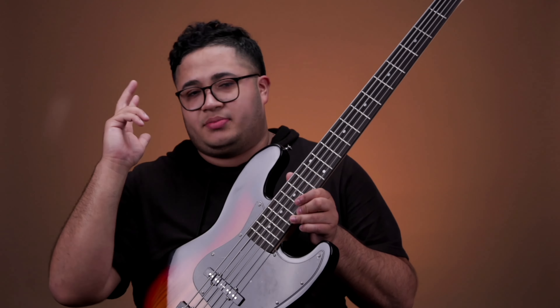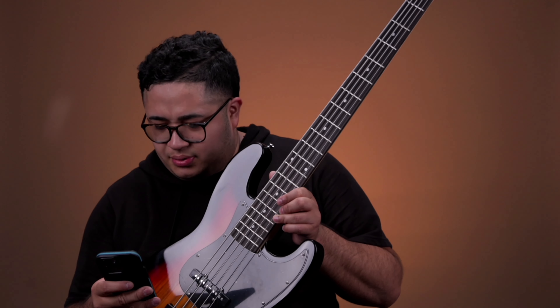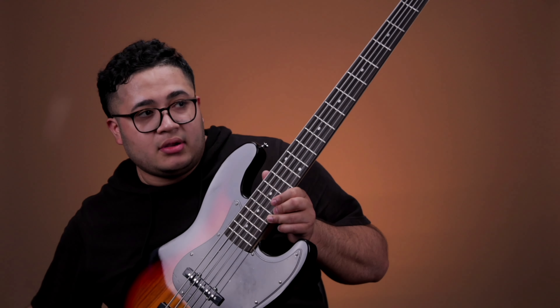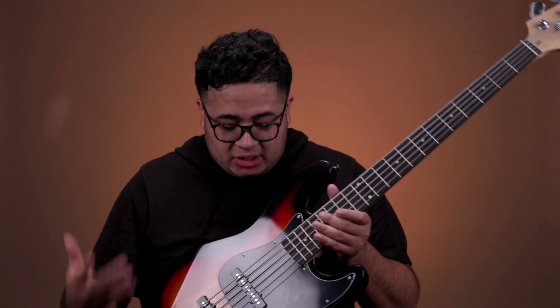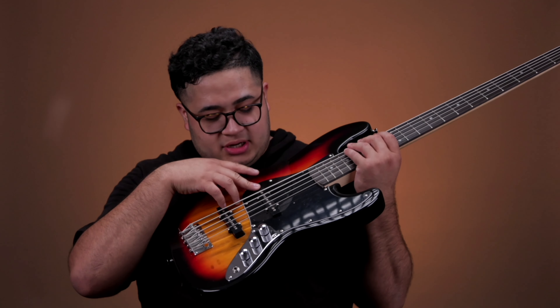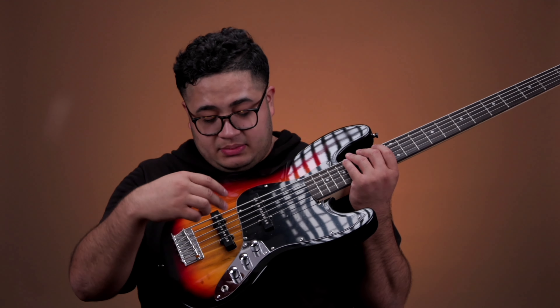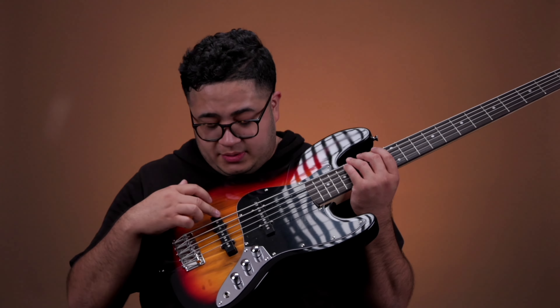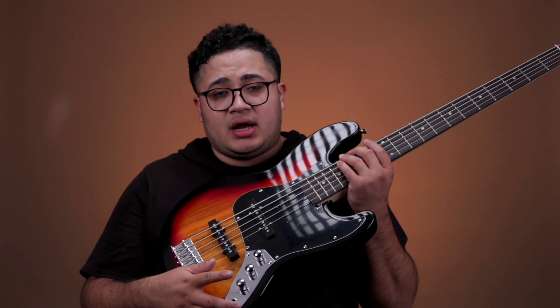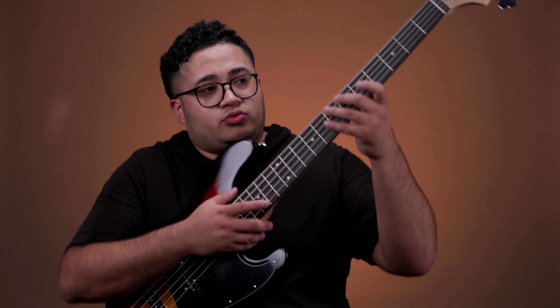It comes with pretty much everything that you saw in the last video: the case, strap, some picks, a tuner. I'm not sure if this one came with the bass amp — it might have. But it's your standard jazz bass with the two single-coil pickups. It's got a volume knob for the neck pickup, a volume knob for the bridge pickup, and it's got a tone knob, and then your input jack.